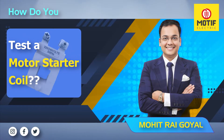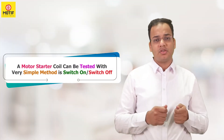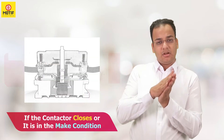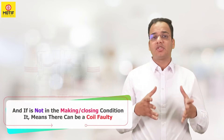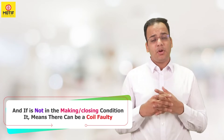If you want to know how to test a motor starter coil, it can be tested with a very simple method: switch on and switch off the contactor by giving the inputs. If the contactor closes — meaning it is in the make condition — the coil is working and there is no humming sound. If it is not closing, then the coil may be faulty.